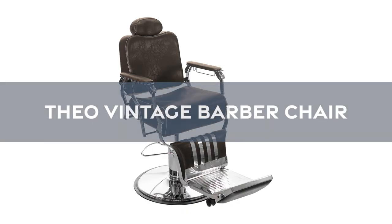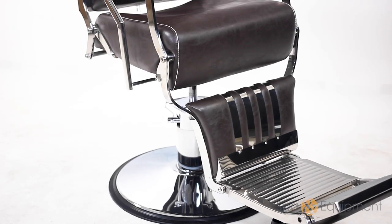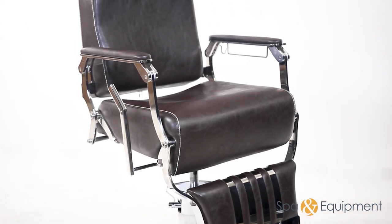Introducing the Theo Vintage Barber Chair by SkinAct. This barber chair exudes sophistication and luxury, featuring a stainless steel body, hand-stitched upholstery, and extra thick cushions for added comfort. It is sure to provide the ultimate salon experience for your clients.